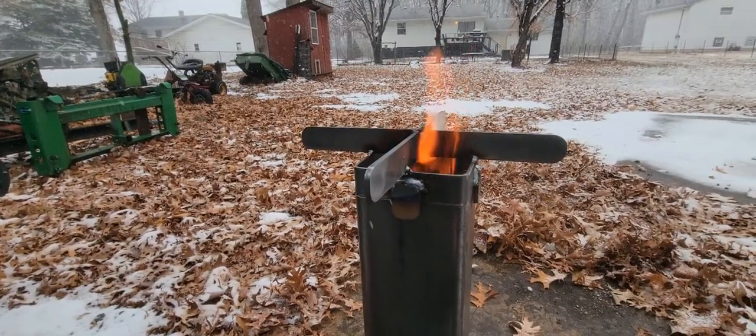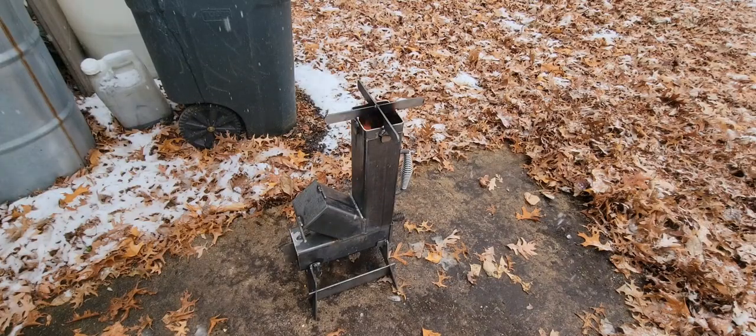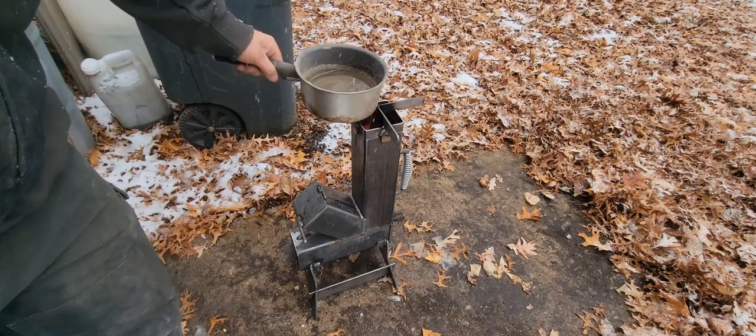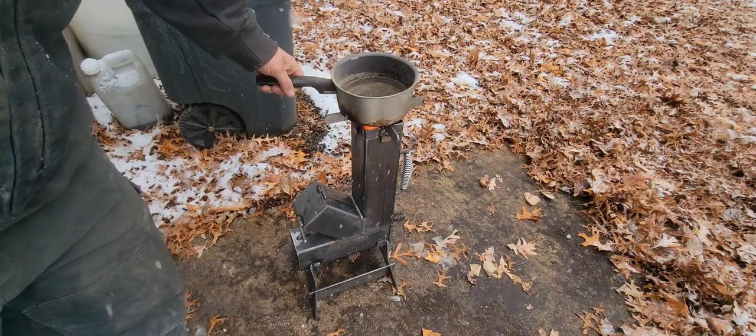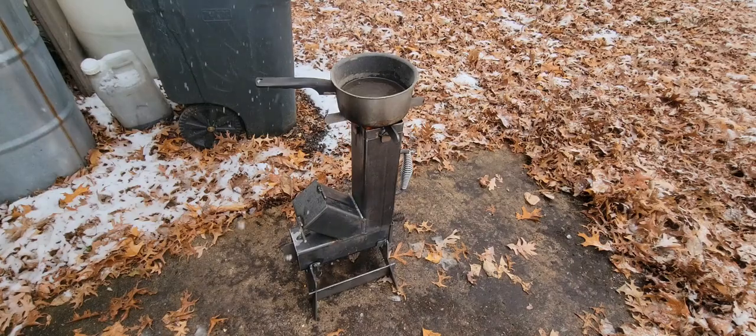I'm gonna go get my pot and 16 ounces of water and we'll see how long it takes it to boil. So this is just an old pot I had in the shop. I dumped 16 ounces of water in it — nothing fancy. Put that on there and keep track of the time and see how long it takes.